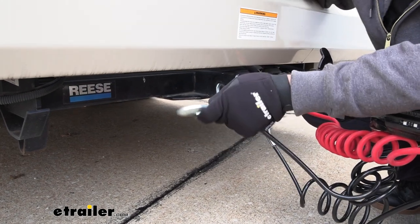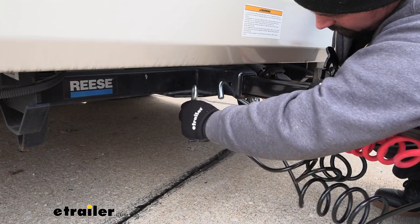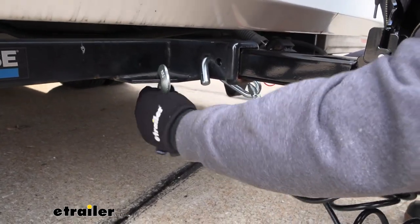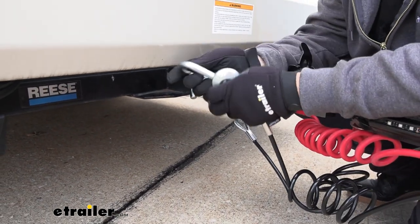A perfect example of what we have here is we have a clevis hook on our tow bar and we're trying to attach this to our hitch on the RV, and it's just simply not going to go on — and that leaves us in a situation where we're not safely towing.